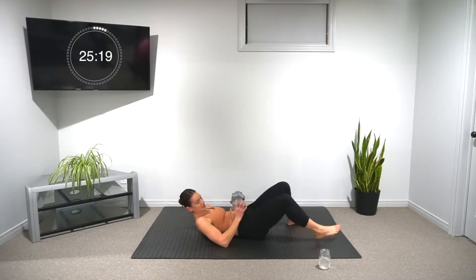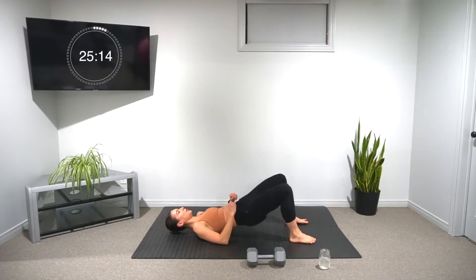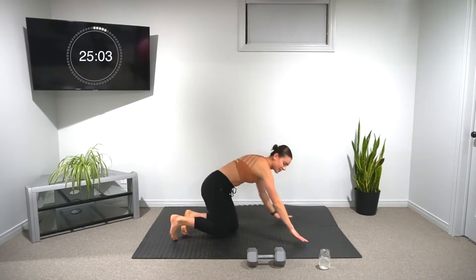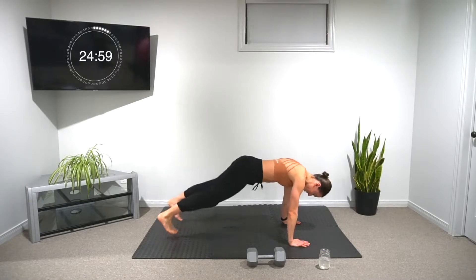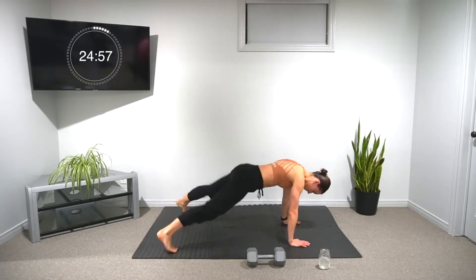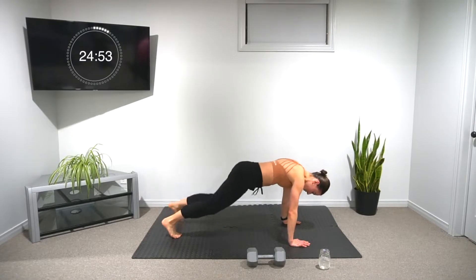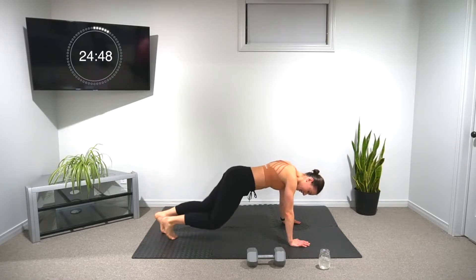Once you're done your six, get rid of the weight and we're doing six bodyweight hip thrusts. When you're done your six bodyweight, we're getting into high plank position. We're doing five knee tucks to plank jacks — five of each. If you can't jump, just step in and out as you can. Modify it, totally fine.